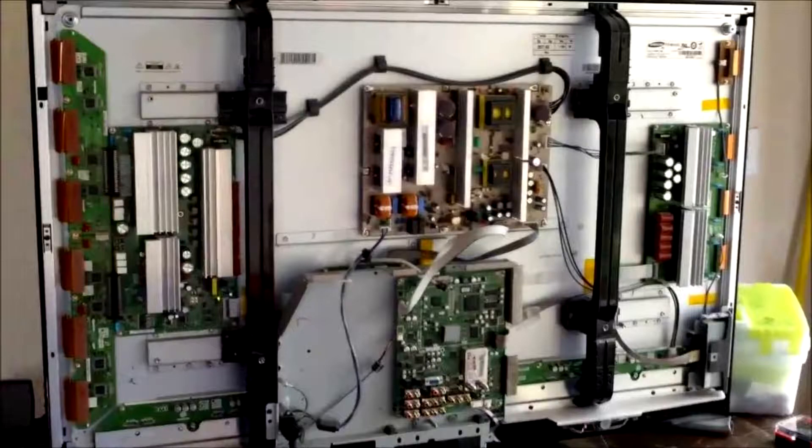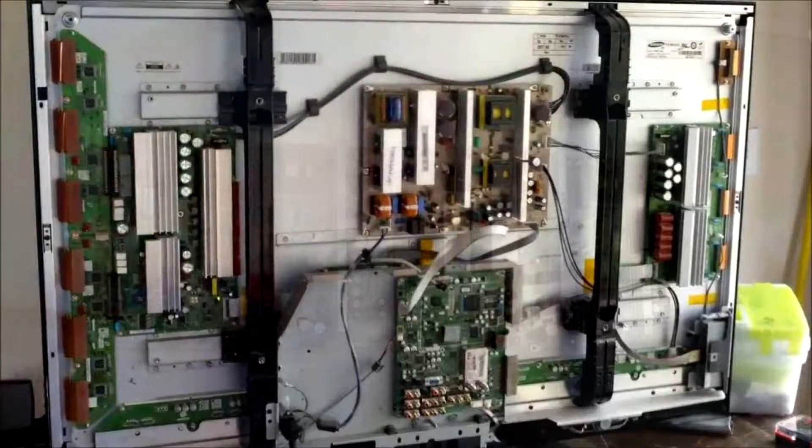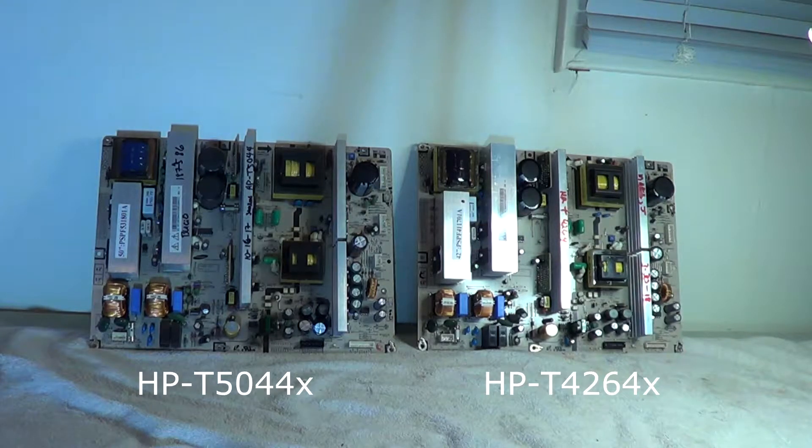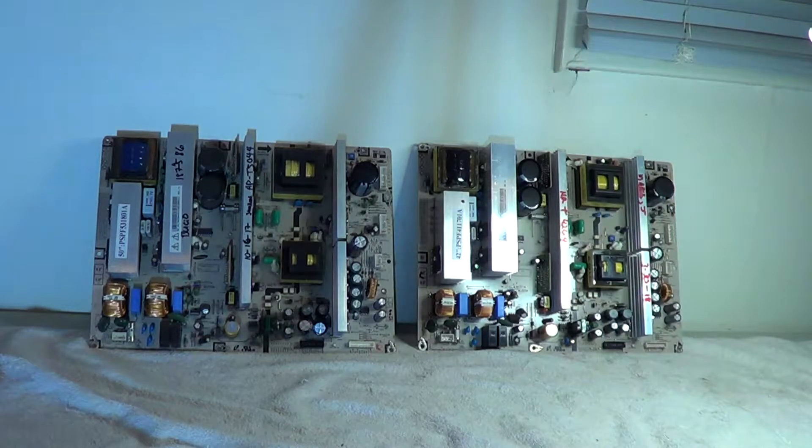The board to the left is from a 50 inch — model number HPT5050, also known as the 5054 or 5034 or 5064. The board to the right, as marked on the heat sink, is an HPT4264, and there's also a 4244, 4254, etc. As you can see, both boards are very similar — about the same.